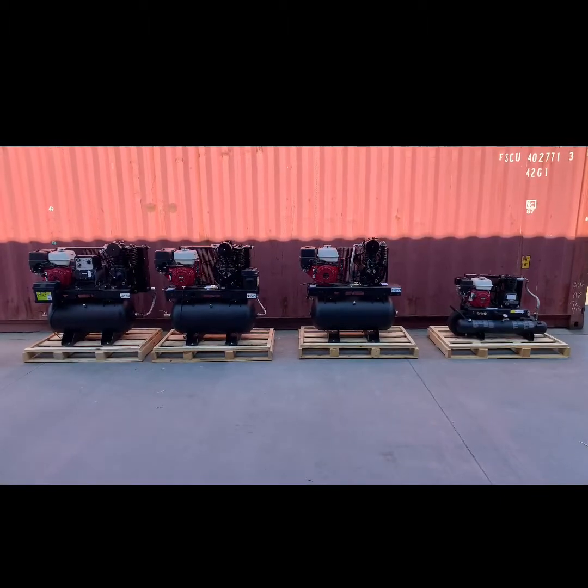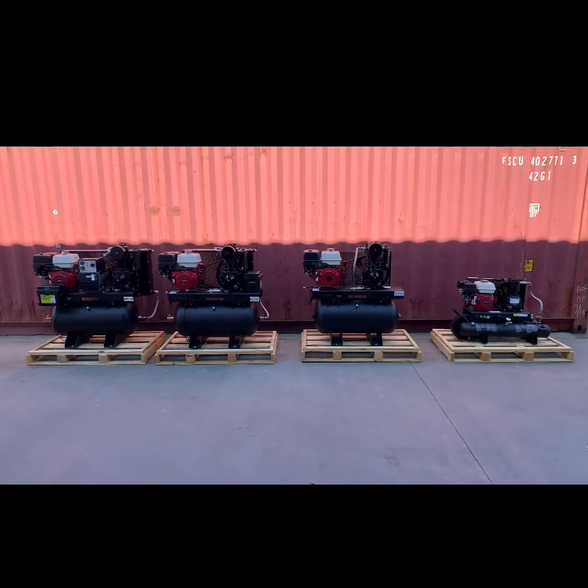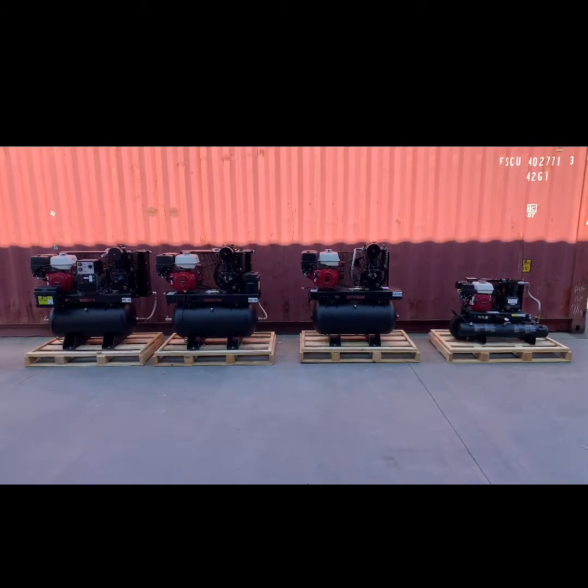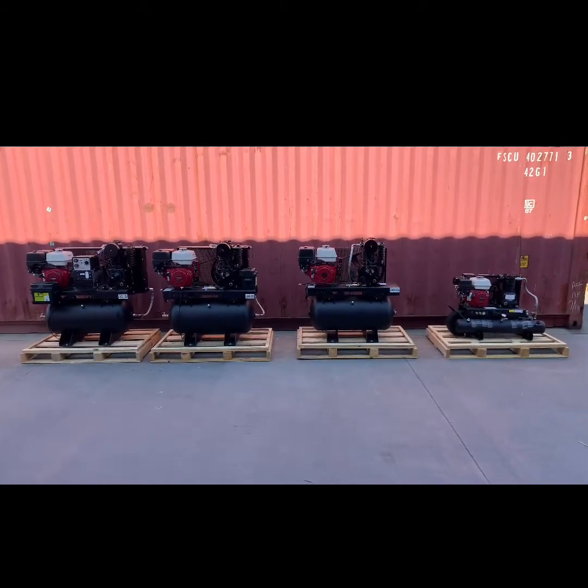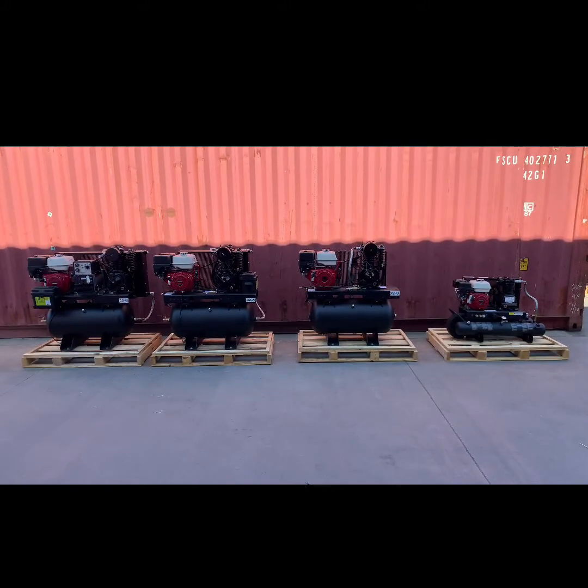All these starting procedures apply to Honda, Kohler, or Kohler diesel engine driven reciprocating compressors. It is recommended by the engine manufacturers to use premium fuel in the engines to ensure proper start and engine lifespan.